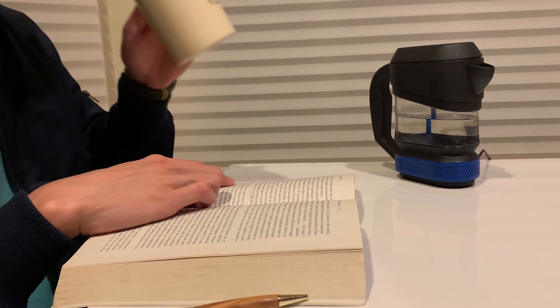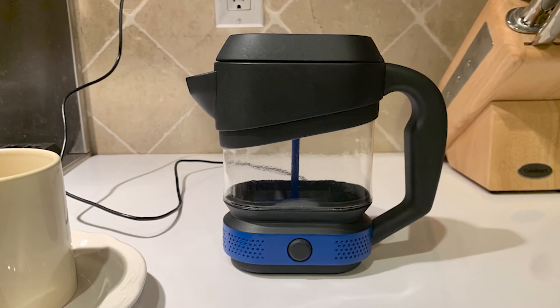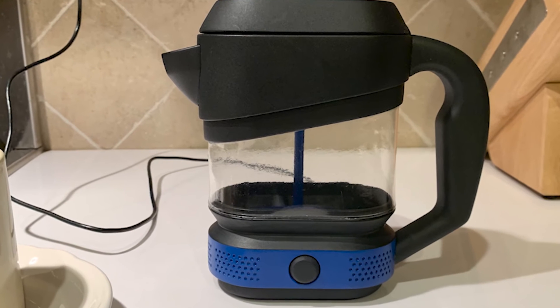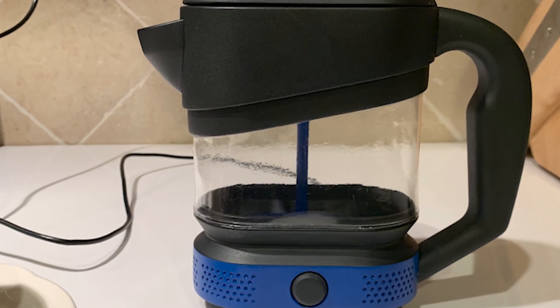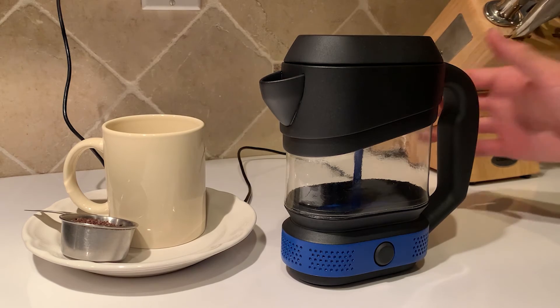This product features a sleek and compact design, suitable for any situation. With its classic Dyson style, this coffee maker is the best single serving percolator for all your coffee needs.